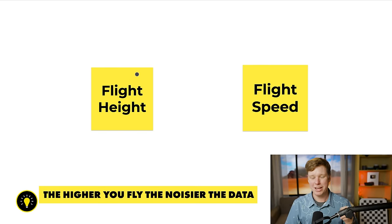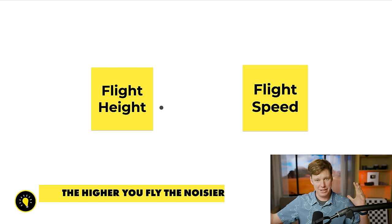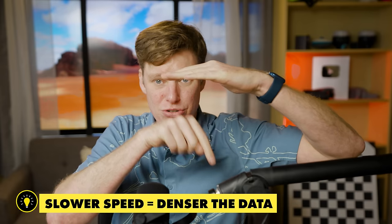The other big things to know are flight height and flight speed. With LiDAR data, the higher or farther you are from the object you're measuring, the more noisy the data is — similar to a camera: close up you get high resolution, far away very few pixels and low resolution. The same analogy applies to LiDAR: further away, the fuzzier it is; closer, the more accurate. For flight speed, the sensor constantly sends out laser pulses. Fly really fast and the pulses are spaced far apart; fly really slow and you get a lot more points on the ground.